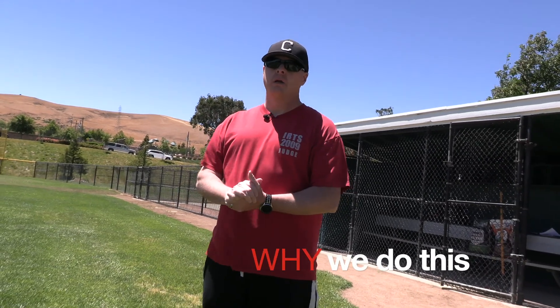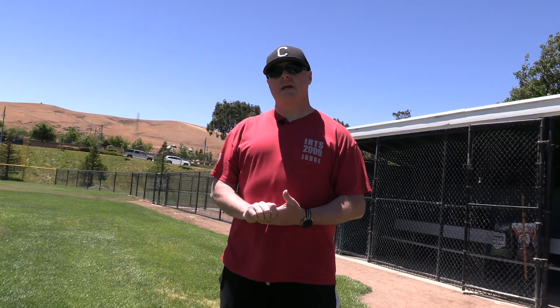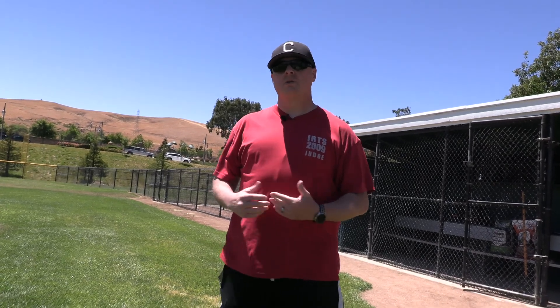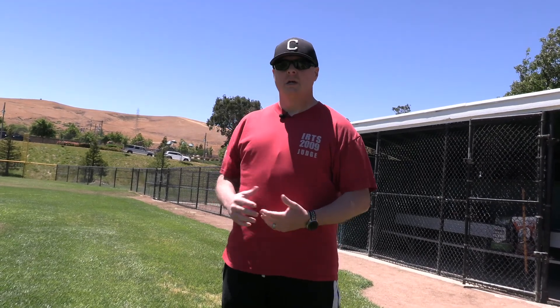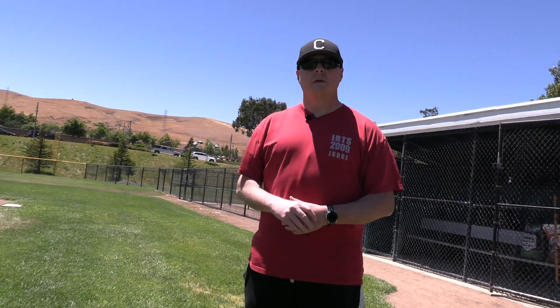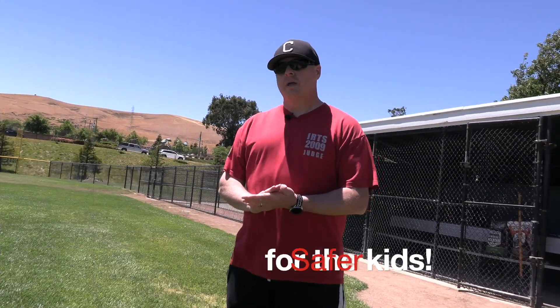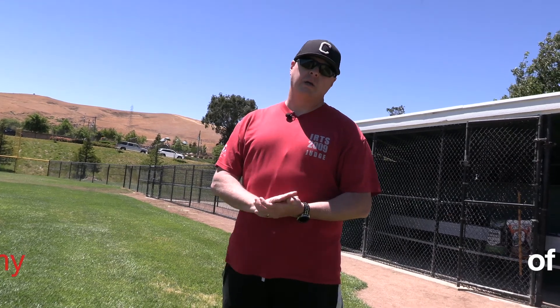Hey, how you doing Tri-Valley? We want to go through some videos on exactly why we prep the fields the way we do, to make sure that everybody understands that we do certain things certain ways so that it not only makes the field more playable but also, more importantly, is going to be safer for the kids. First I want to go through the anatomy of the field.